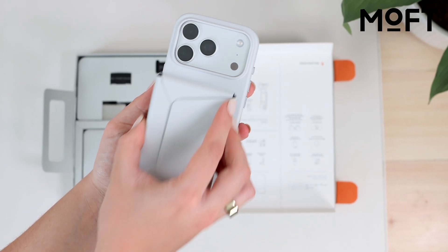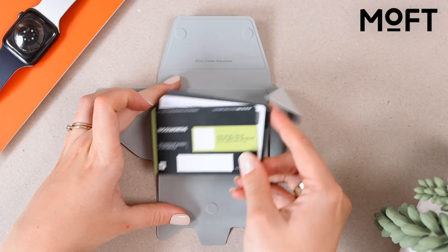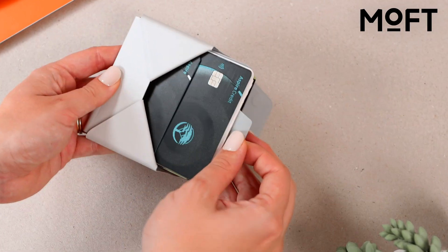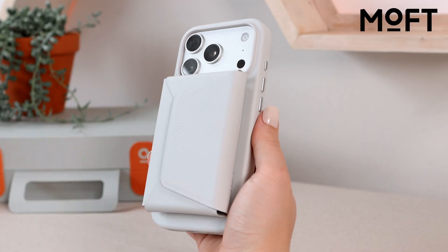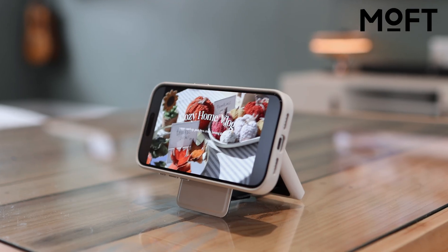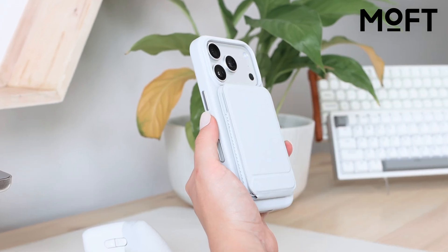One of the accessories is the new Snap Field Wallet. It's inspired by origami and can hold up to eight cards, some cash, and even a SIM card and eject tool — all in a compact design. It even has a hidden phone stand built in so you can prop up your phone whenever you need to. Next is probably my favorite, the tripod wallet stand — I just love how versatile this is.